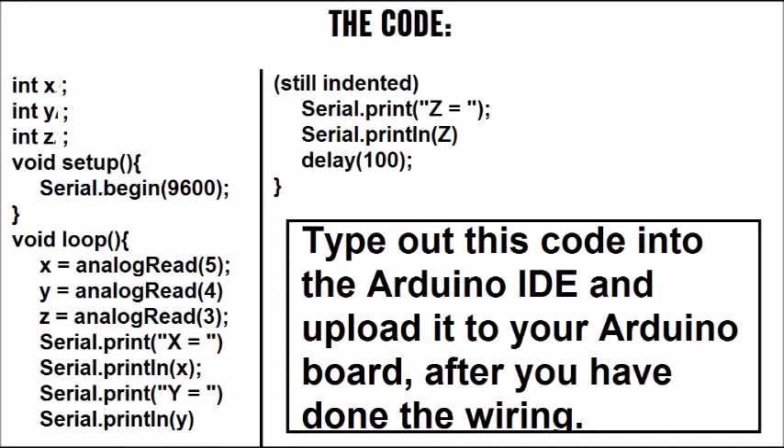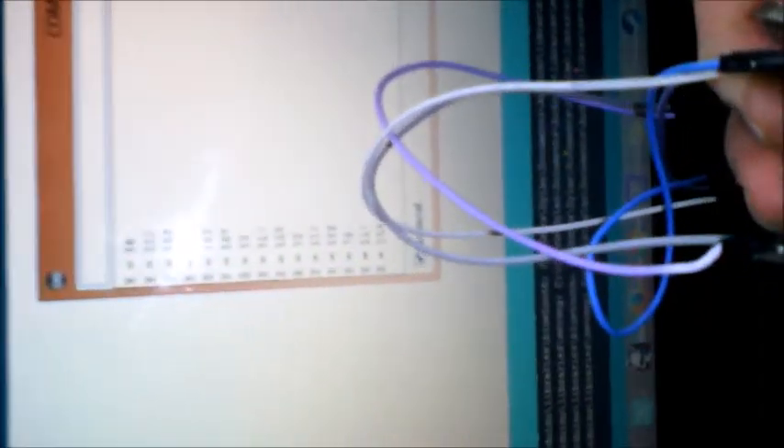That is all the code, and it's fairly simple if you know a bit of Arduino and the language it uses. Now I've uploaded the sketch to my Arduino, and you can see that when I move the accelerometer the values change, which is what should be happening. If it doesn't work, recheck your code and recheck your wiring.